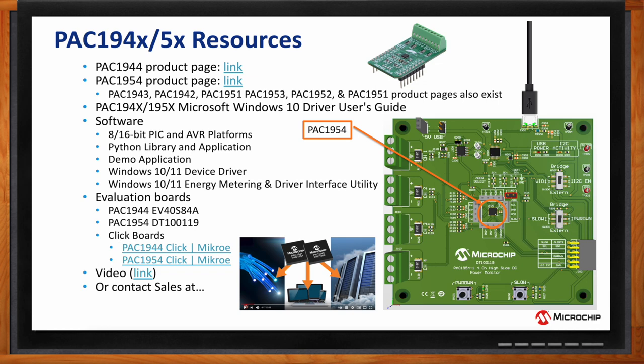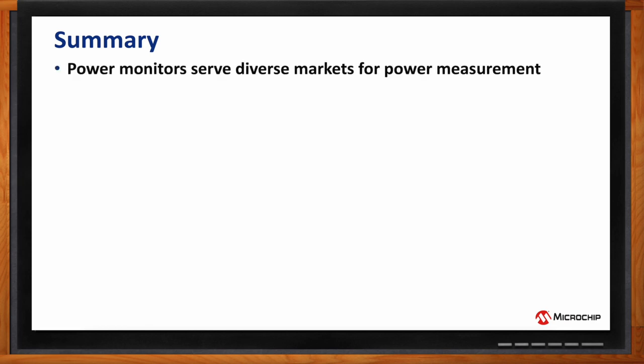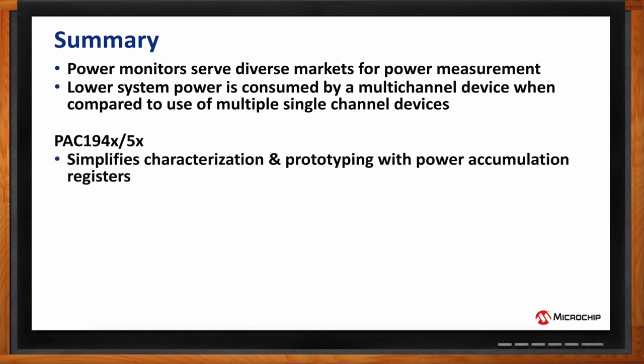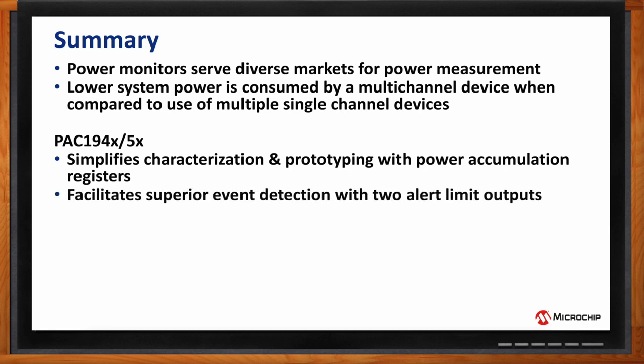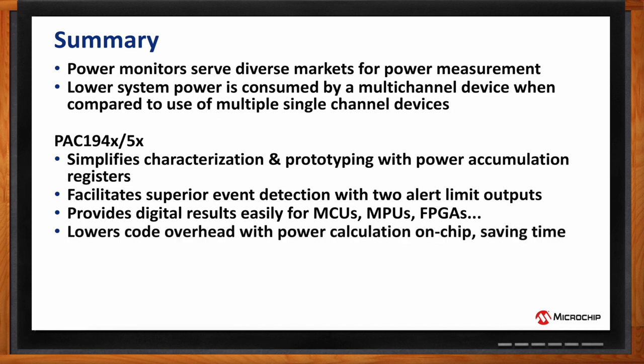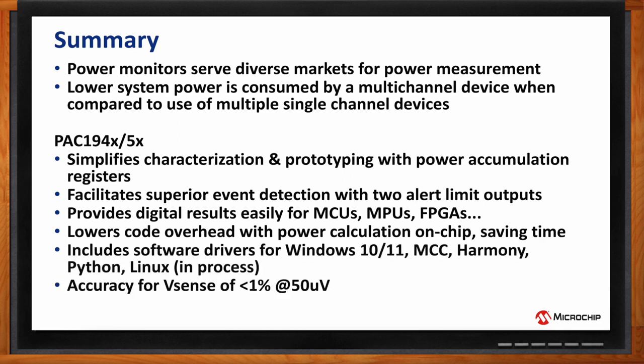To recap: power monitors serve a diverse marketplace for power measurement. If you're using a power monitor in your system, you'll benefit from using a multi-channel monitor if you need more than one channel. The PAC194x and PAC195x are designed to simplify characterization and prototyping, facilitate superior event detection with two highly configurable event outputs, and work great with MCUs, MPUs, and FPGAs. There's also extensive host software to get you started — whether using MCC, Harmony, Windows, Linux, or Python.